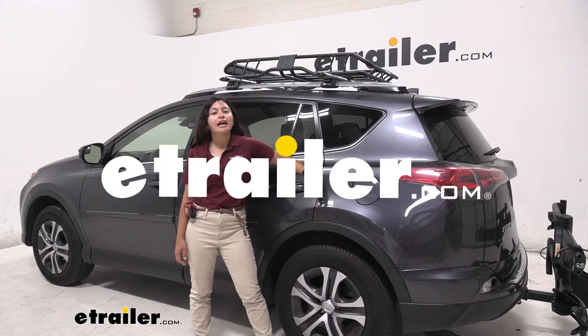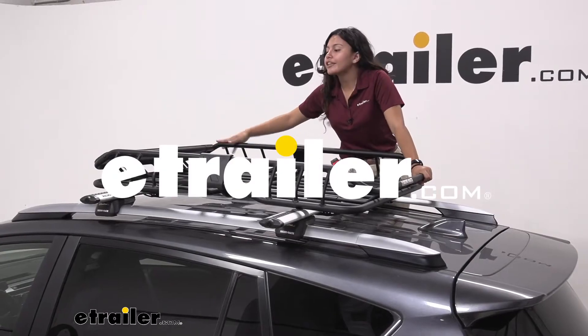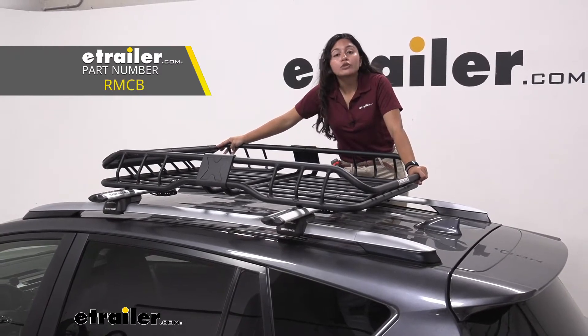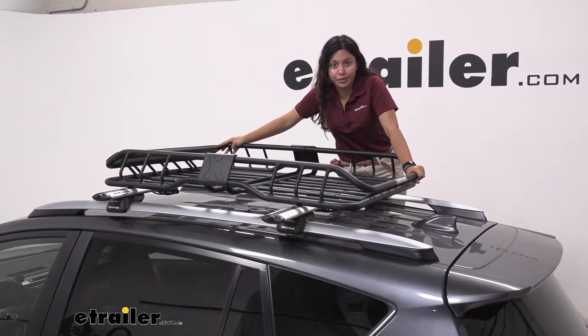Hi everyone, it's Evangeline here at eTrailer, and today we are looking at our Rhino Rack Steel Cargo Basket here on our 2017 Toyota RAV4.